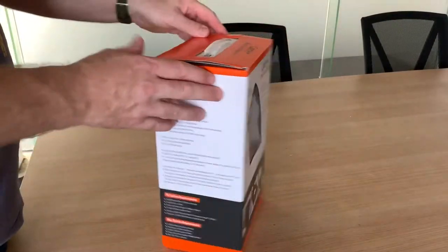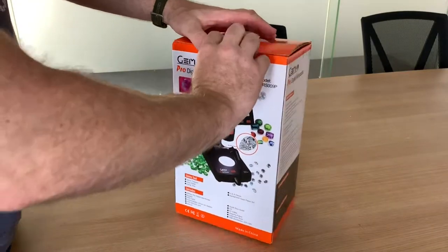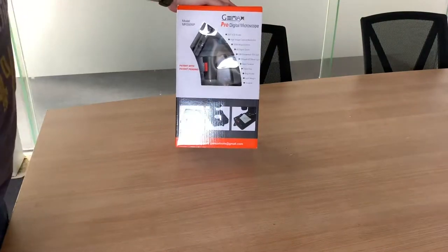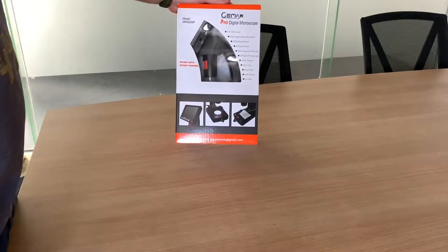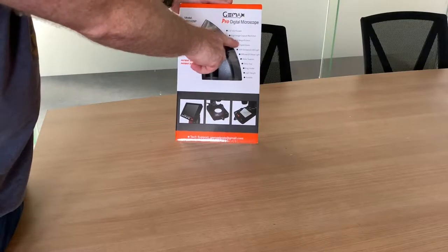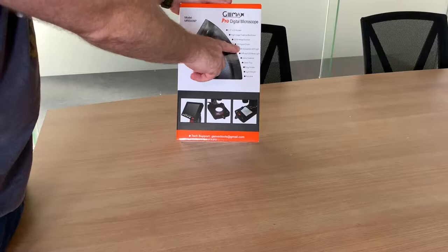We've got a new product here, I'm just going to give you a quick run-through on it. This is the pro digital microscope. It comes with a 3.5 inch LCD screen, high image capture resolution, 220 times digital magnification plus four times digital zoom.